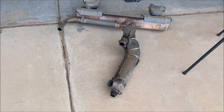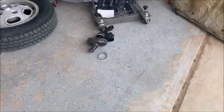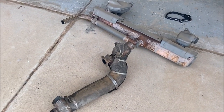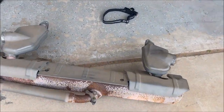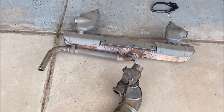We have the whole factory exhaust out at this point. When you see how many and how big the components are, Trav thinks we lost about 60 pounds. Honestly, the stock muffler feels almost as heavy as the whole new exhaust system.